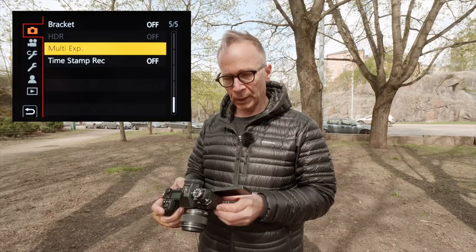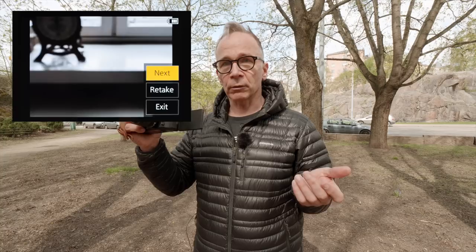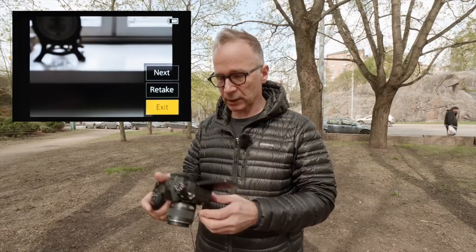To start your multiple exposure, go to the multiple exposure menu and choose the first option that says start. Take your first image. Then there's a menu that says next, retake, or exit. Next means you take your next picture on top of the first one. Retake means if you're not happy with how it looks, you can retake the last picture. Exit means you are finished with your multiple exposure and you can now see how it looks. The final image is in RAW format, which is really cool because you can fine-tune it in your favorite RAW processing software. There is one downside though — each individual photo is not saved as a separate file, so when you're done, that final RAW file is the only file you're going to get.